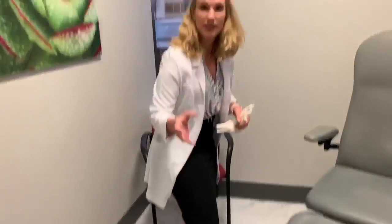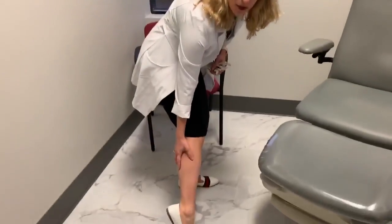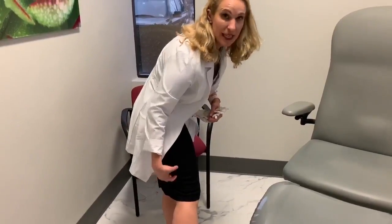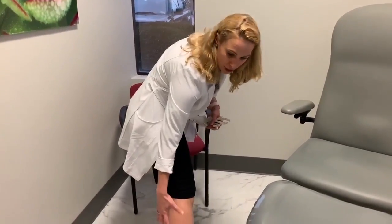Basically today I want to show you a couple of things to do if you have foot pain in general, especially if you've got those tight Achilles tendons. Because if you think about it from an anatomy standpoint, the calf muscle actually originates above the knee joint. The hamstrings attach below the knee joint. So we have to focus on getting the whole thing loosened up.